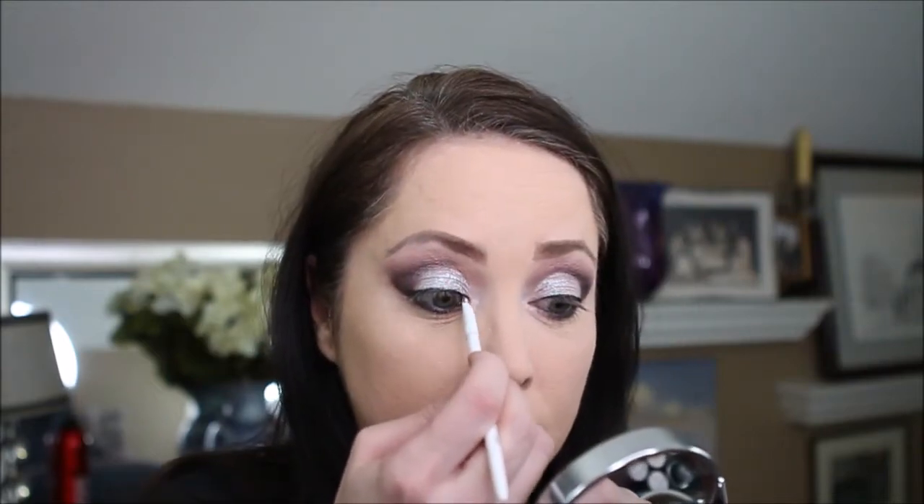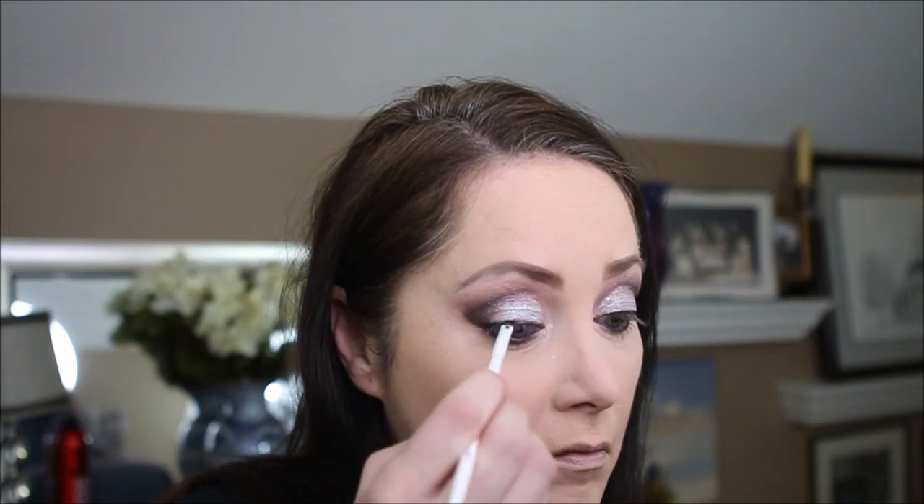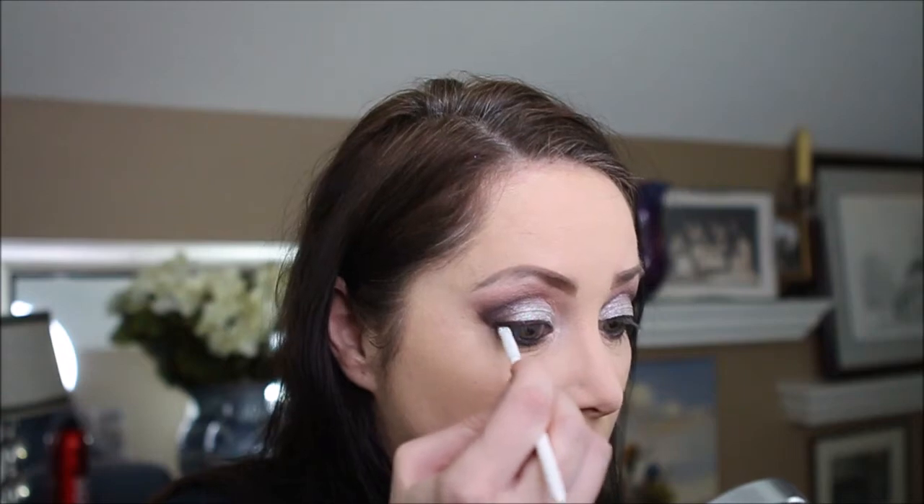Once my eyeliner has dried — which is usually pretty quick — I'm going to go back in with the angle brush and the Mirage and go right over the top of that eyeliner. I'm sorry I'm sick — I keep sniffling and sneezing. It has not been fun. As you can see, that just kind of softens the line a little bit.